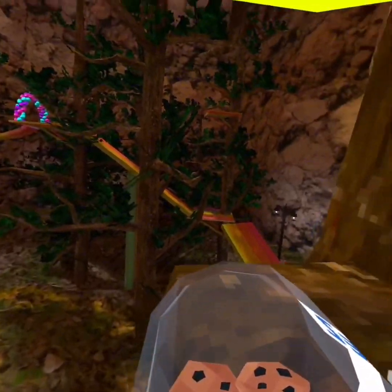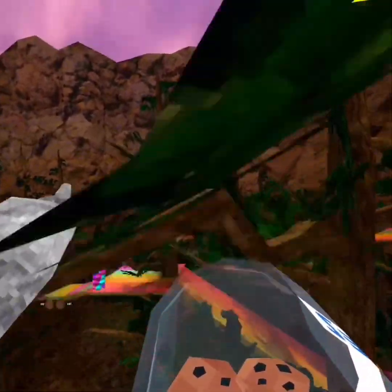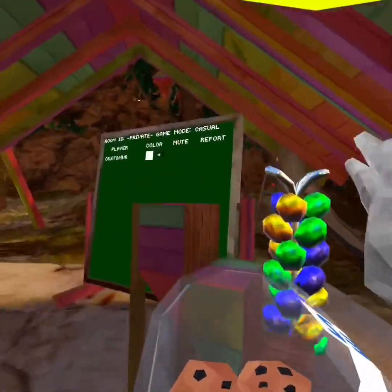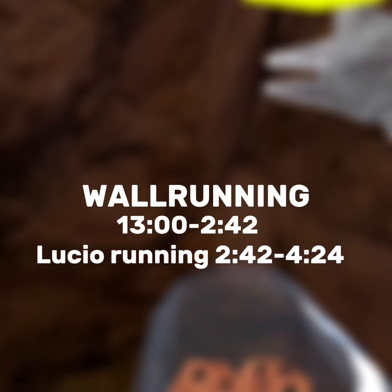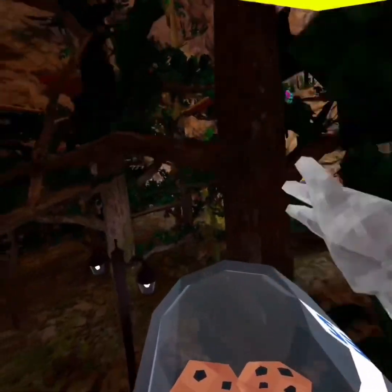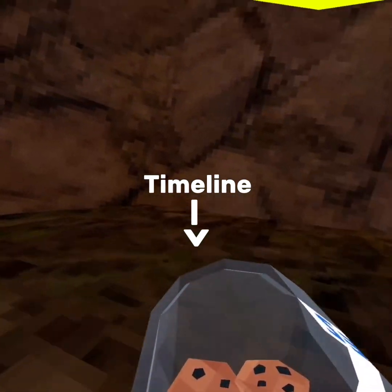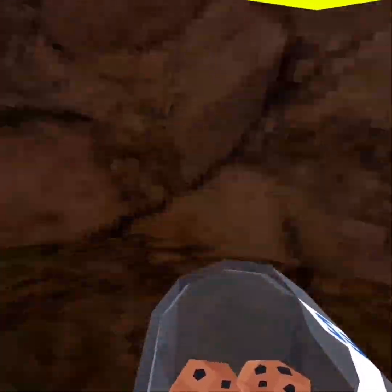Hello guys and welcome back to another video. Today I'll teach you how to wall run and loose your run. So to start with, go into a private lobby. I'll do wall running first, then loose your running. There will be a timeline down there. Let's get right into wall running.